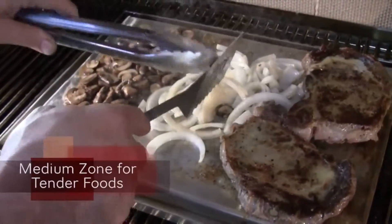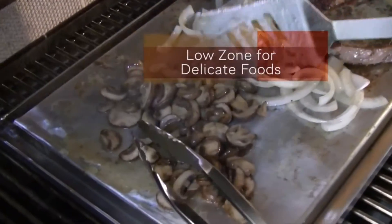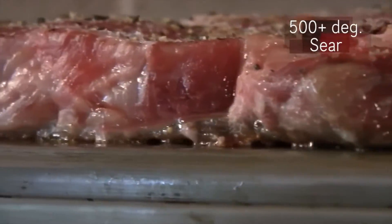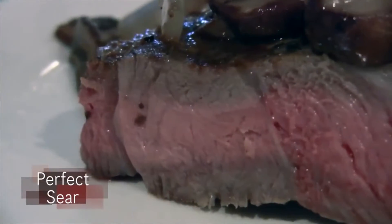What inspired me to make the Zone Griddle is we are Grill Innovations — we've always got to come up with new stuff. We had the grill plate for the longest time and wanted something different, something that would do more than bake or broil, and this kind of gives you a couple of different actions.